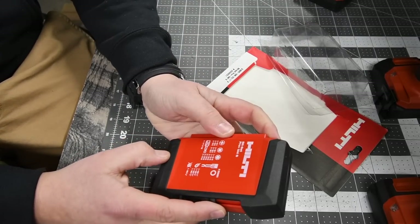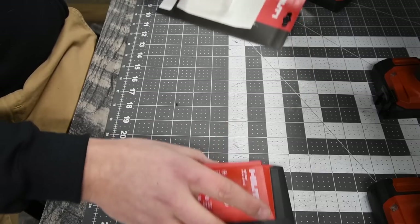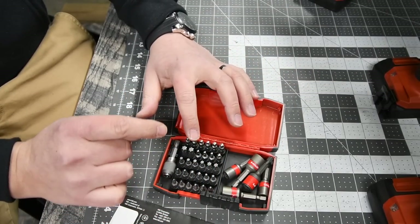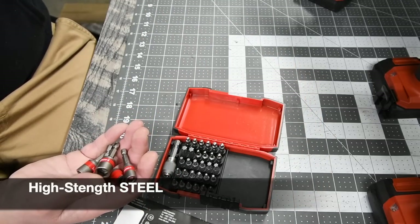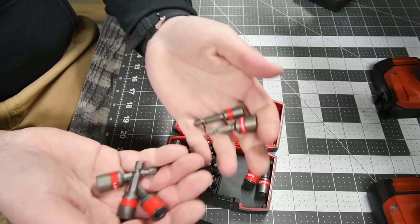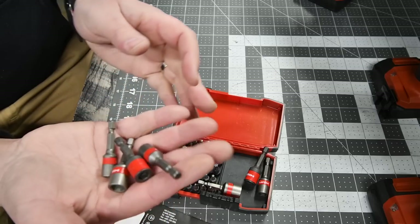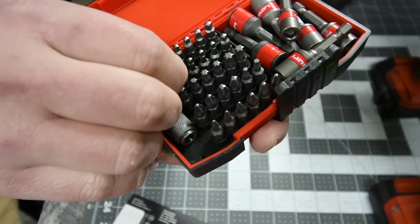You get a nice Hilti Pro Plus case. You get a pretty decent amount, but let's see what you actually get inside. I'll do the research right now and put what material these actually are made of. These are all magnetized, which I actually like. So now I get to use Hilti for these tests when it comes to specs and timberlock screws. This stuff better be made out of some good material.